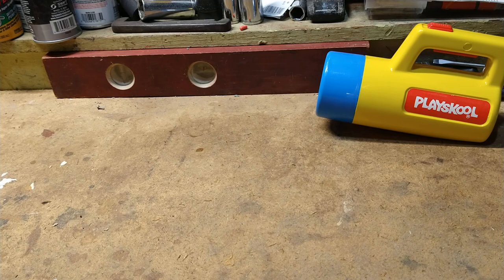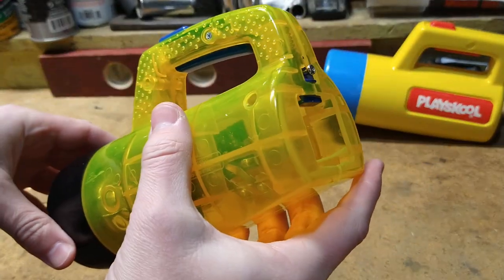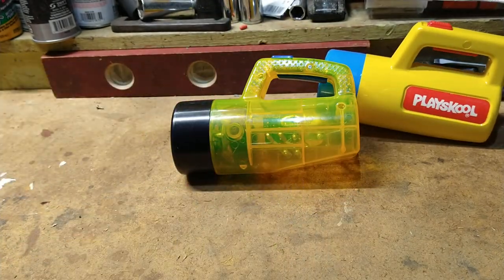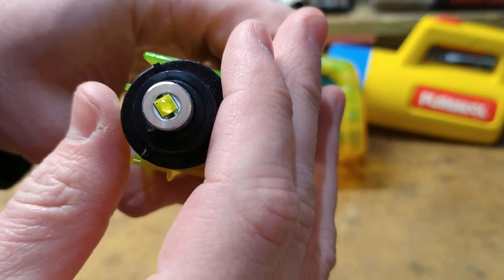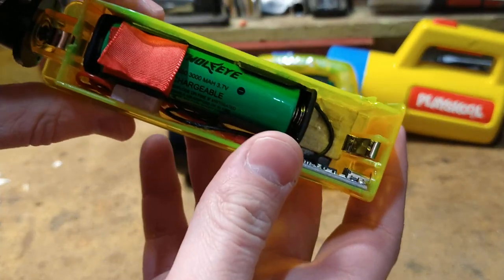And because I didn't want to ruin that one, this is a different one that I bought to experiment with. It has now been outfitted — hopefully we can focus better than last time, there we go — with an LED bulb. Not that exciting. More exciting.